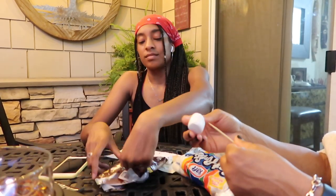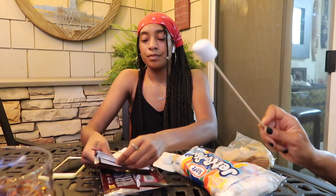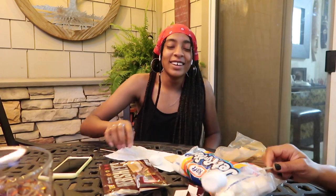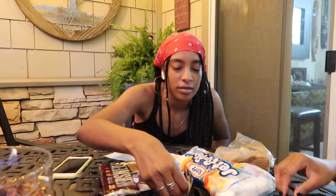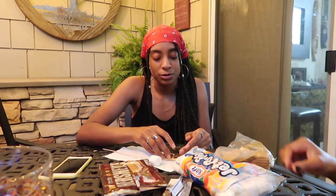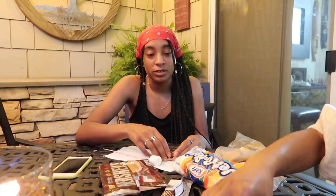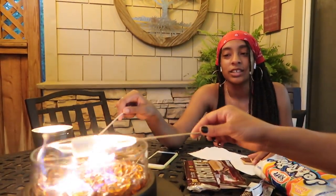Put a little chocolate on your graham cracker. People usually do two pieces like a little sandwich, especially with two graham crackers. Now you're just gonna roast your marshmallow in the flame. How long are you supposed to do it? Until they get nice and toasty.